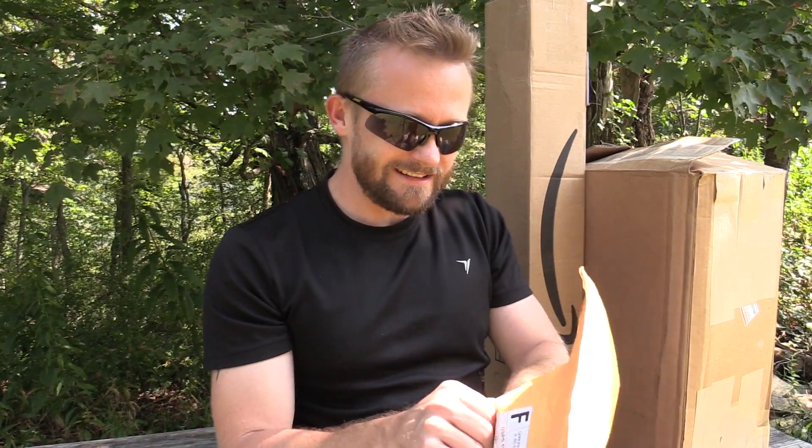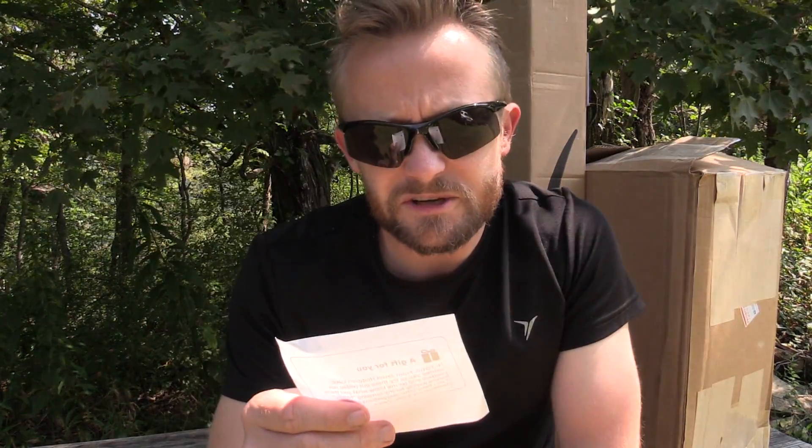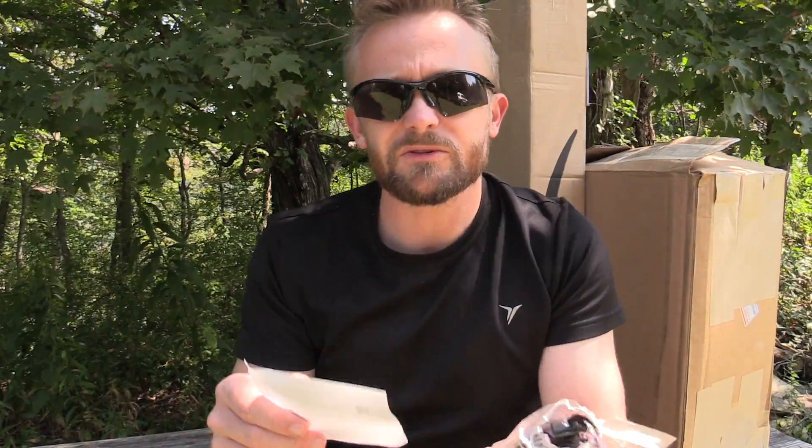So let's start with the envelope right here. What is inside? There is a note here. It says hi, The Outdoor Gear Review. This comes from Jason. Thank you very much, buddy.